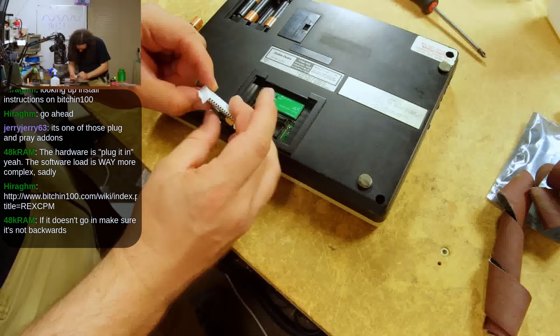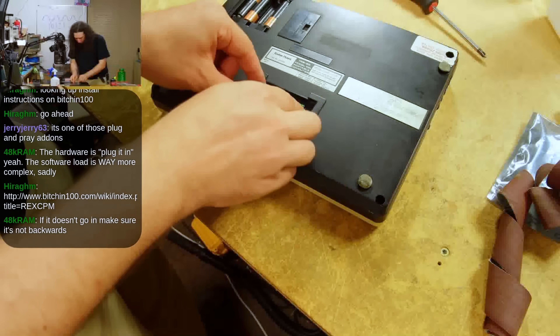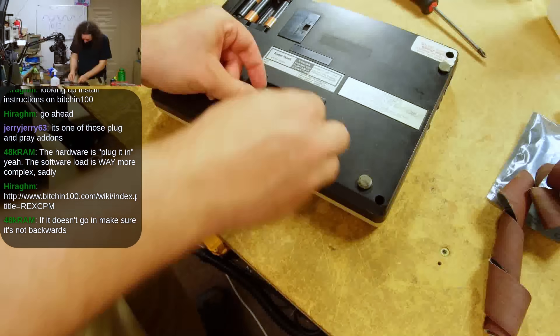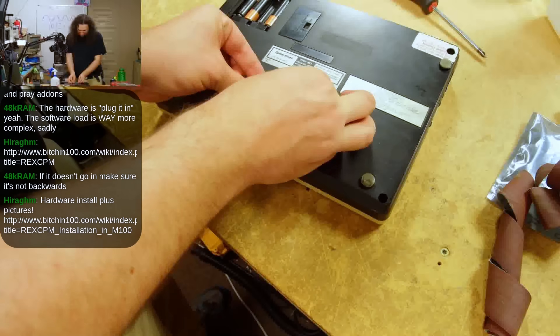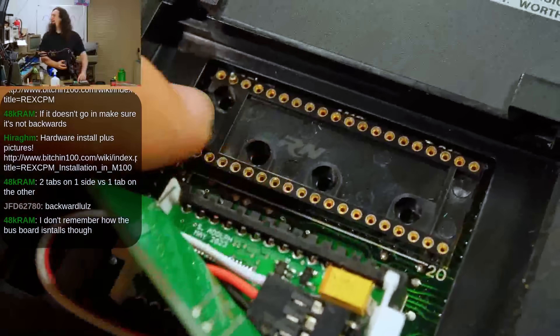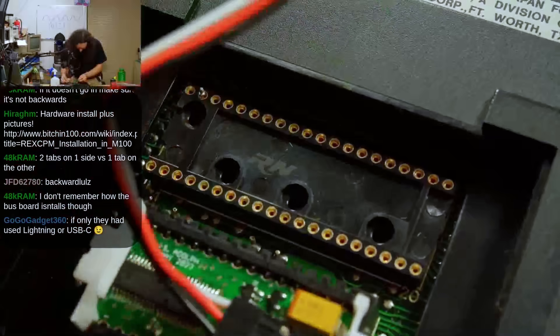If you've got a RECS CPM and are following along with this video, there's no harm in plugging it in at any time. Just be careful with the pins on the upper PCB to make sure that you get it in the correct orientation the first time. I got it backwards and had to reattach one of the pins that broke off when I removed it.